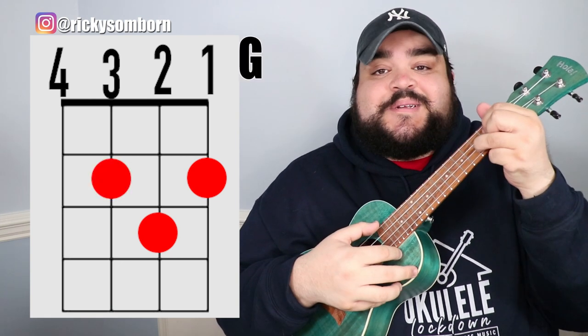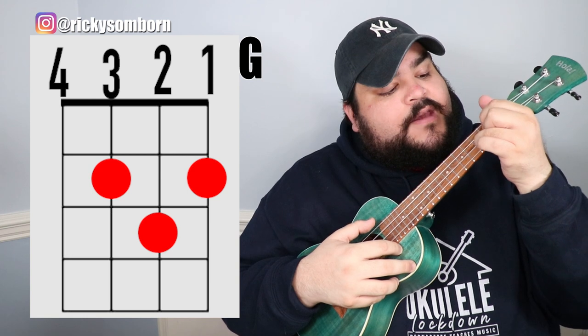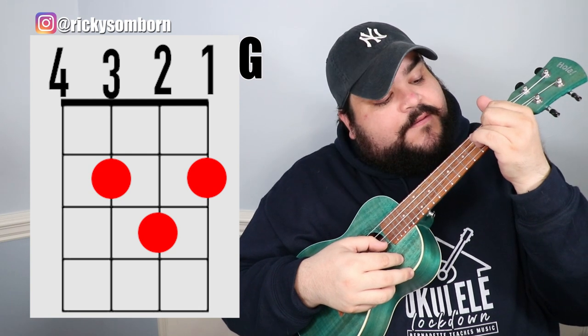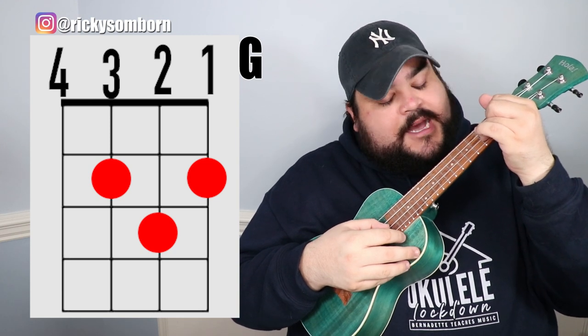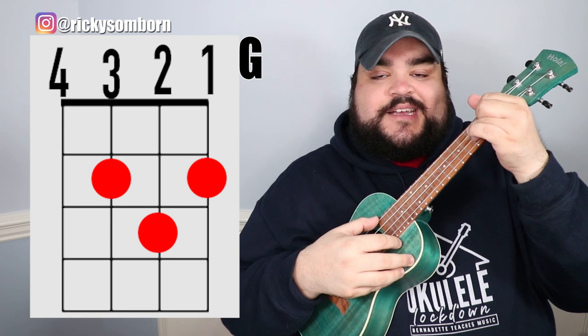The last chord is G. Place your pointer finger on the third string second fret, your middle finger on the first string second fret, and your ring finger on the second string third fret. It should sound like this.